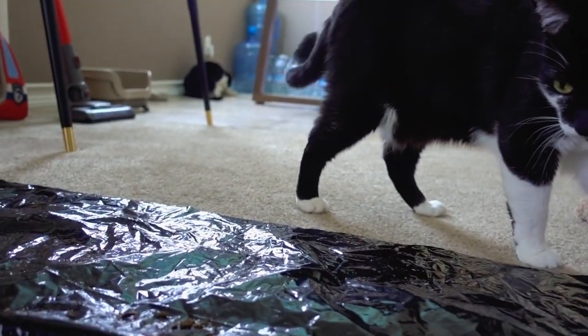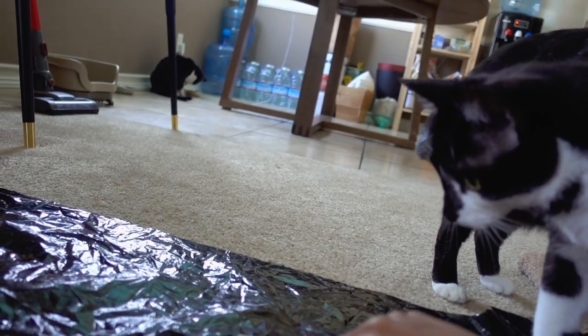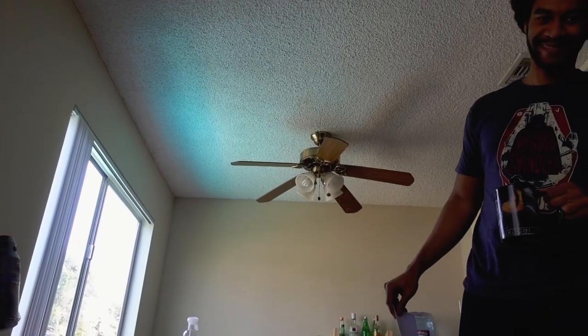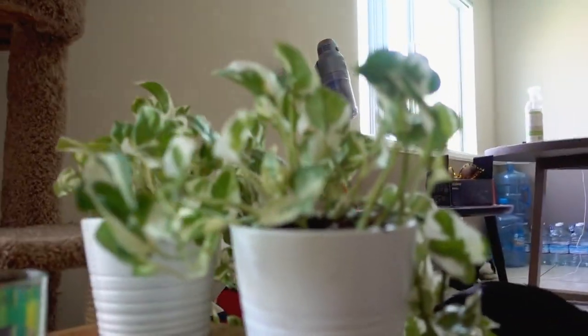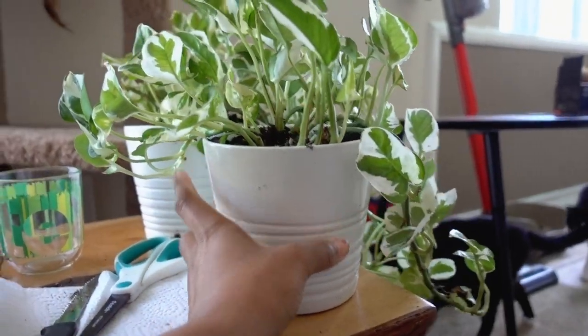I want to show you the mess I just made — I separated the plants and they actually look really beautiful. These look incredible! I'm going to hang them just like the first one. They came out way better than the wandering Jew plants, but those will be feeling better soon.